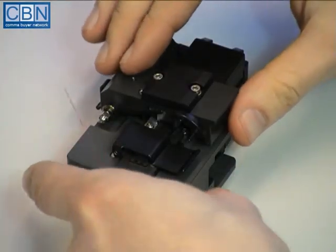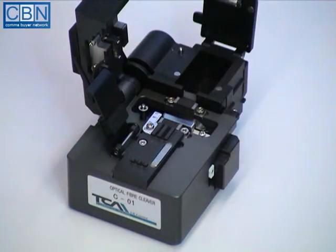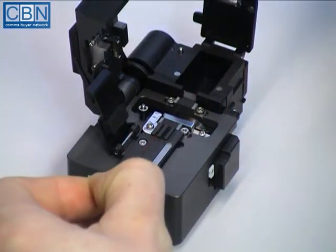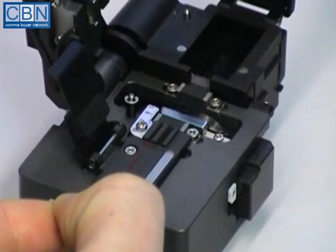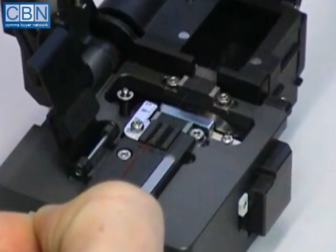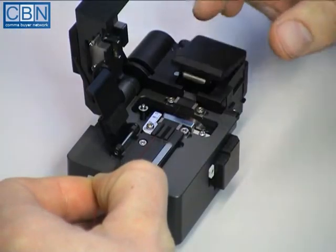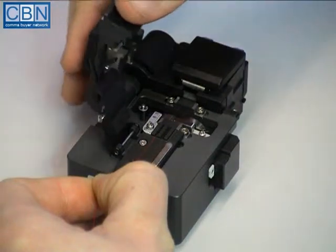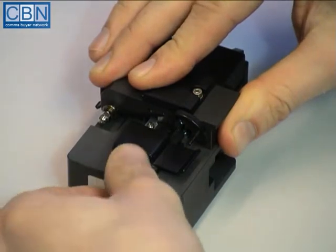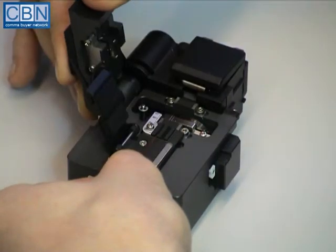Open both covers of the cleaver. Notice how opening the main cover automatically puts the blade carriage in the correct position ready for cleaving the fibre. Carefully lay the prepared fibre into the appropriate guide according to the coating type so that the end of the coating butts up against the stop. Close the waste bin cover to hold and tension the fibre, then close the main cover to activate the blade carriage. After being scored, the fibre is pulled by a small roller until it breaks.